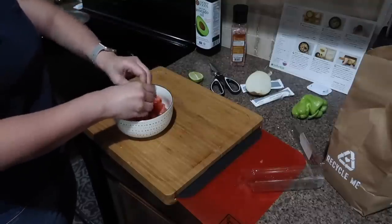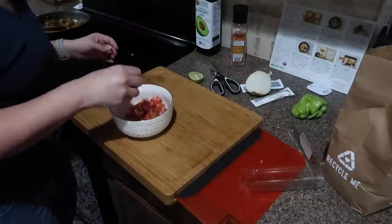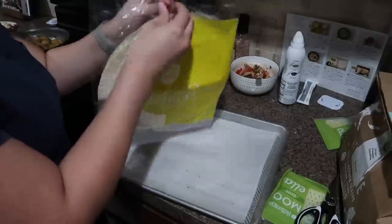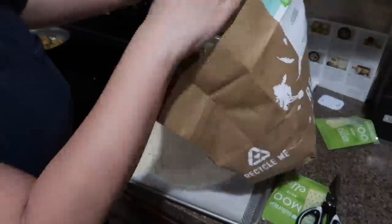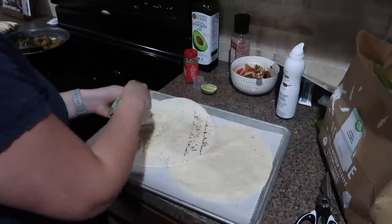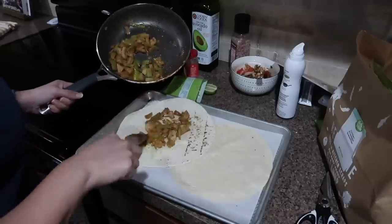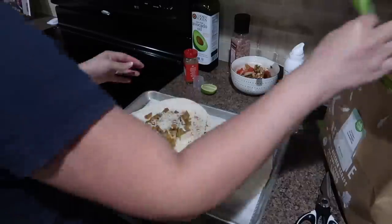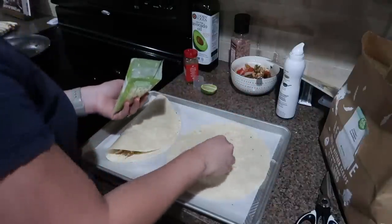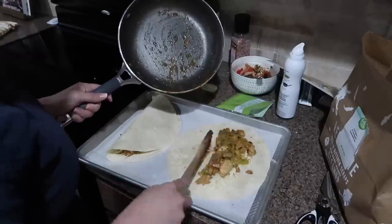For the pico de gallo I squeezed some lime juice in it, and instead of just lime and salt I added some chile lime seasoning from Trader Joe's — if you've followed me for a while, you know it's my absolute favorite seasoning. Then I moved on to the tortillas that came in the box, added avocado oil spray, then half the cheese, then the meat with vegetables, and then the rest of the cheese on top of the tortilla. When it was time to put it in the oven, I put it in for only four minutes and that was it.